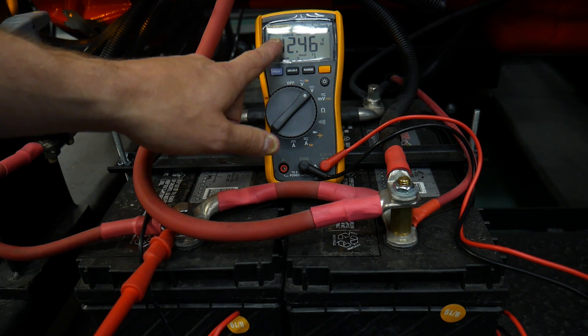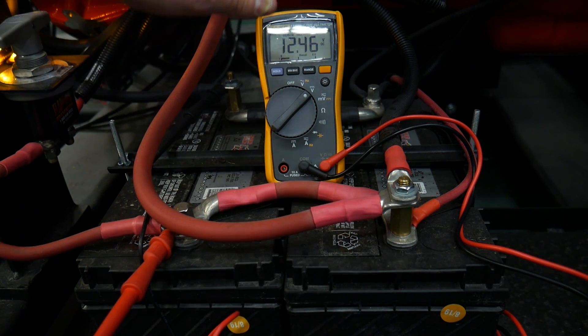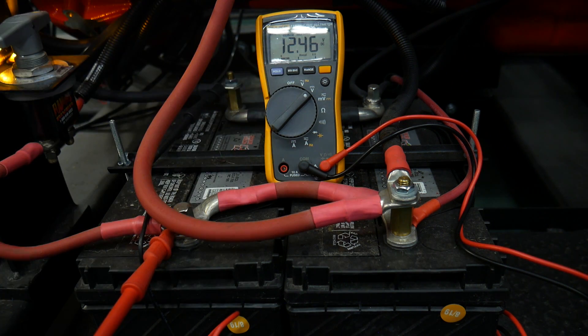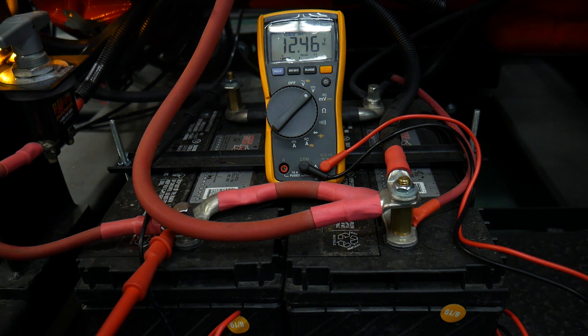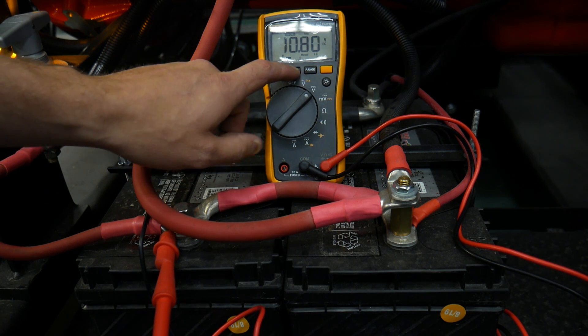I'm going to crank the engine and it's going to lower the voltage — it's going to drop the potential of the batteries as it moves through the starter. I don't want to see this recording go any lower than 9.6 volts. All right, so I cranked it, and now we're going to hit the min and the max.